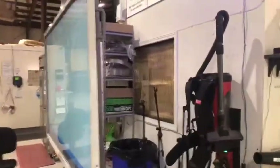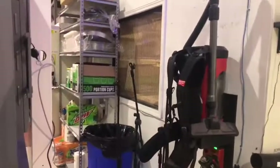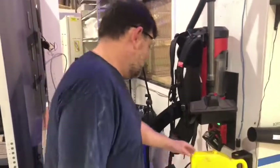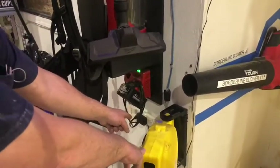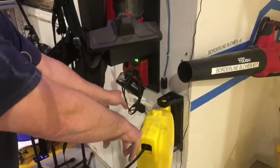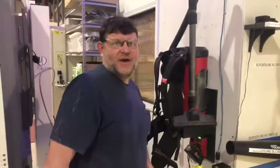It looks like you dressed up some cable on the wall too. Oh yeah, I sure did. Instead of having one cable from the plug-in over here, I went ahead and just pulled one and put a power bar. So that way it looks nice and neat and it's off the ground, easier to sweep around.